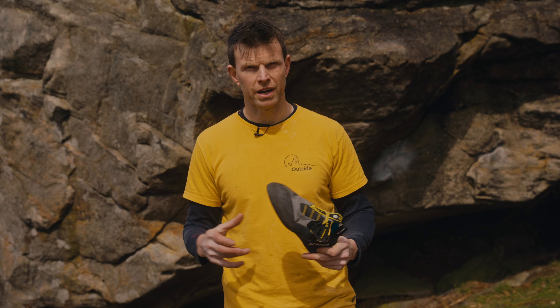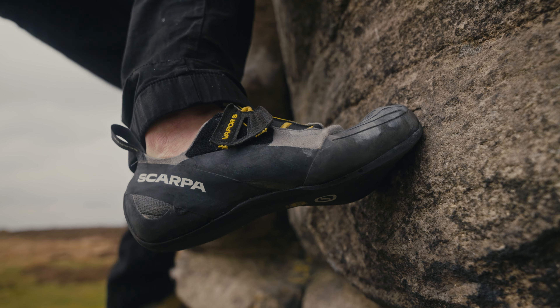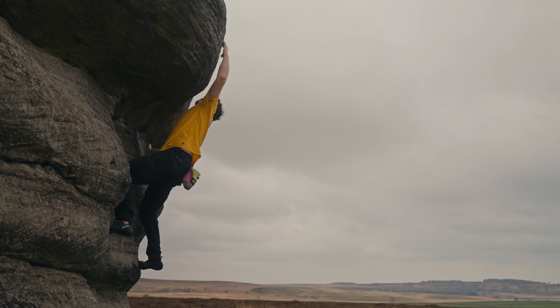The Vapor family for Scarpa is one of their best-selling worldwide. It offers a huge range — they've already got the lace-up and the velcro, but this brings another arrow to their quiver.